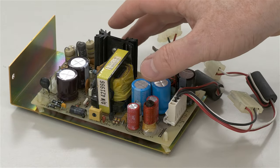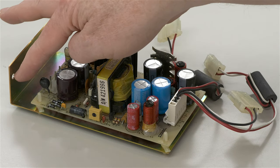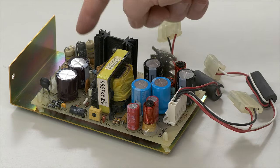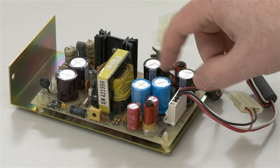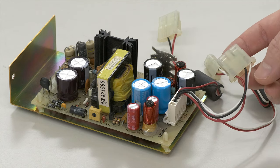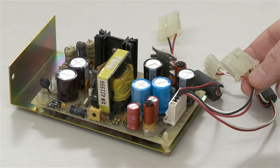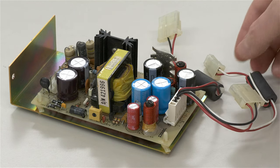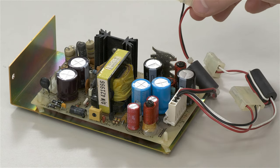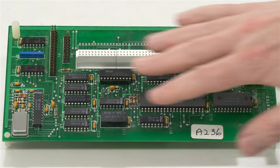Here is the Hyperdrive power supply inside its metal mounting bracket — it actually mounts to the Mac using only one screw. There are four little plastic retainers at each corner that secure the power supply onto the metal frame. There are three main connectors: a standard drive power connector going to the 10MB hard drive, a two-wire connector going to an internal fan, and one that supplies five volts to the controller board.